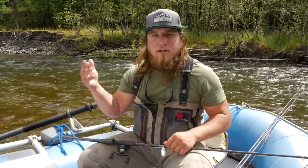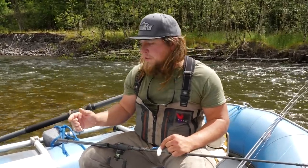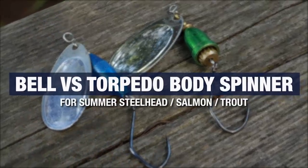Today we're doing a little educational piece on how to fish spinners, and in particular we're going to go head-to-head torpedo body spinners versus bell body spinners. If you guys want to learn more on how to catch more salmon and steelhead on spinners, stay tuned — coming at you right now.